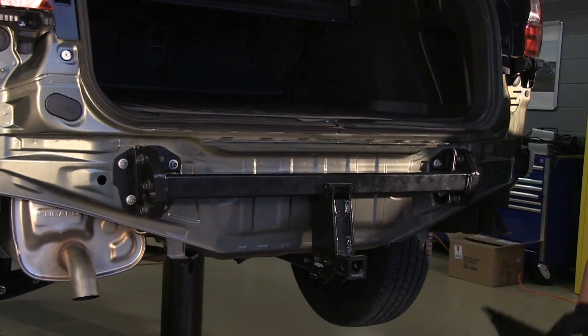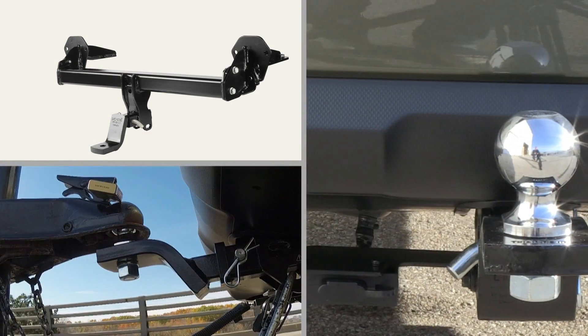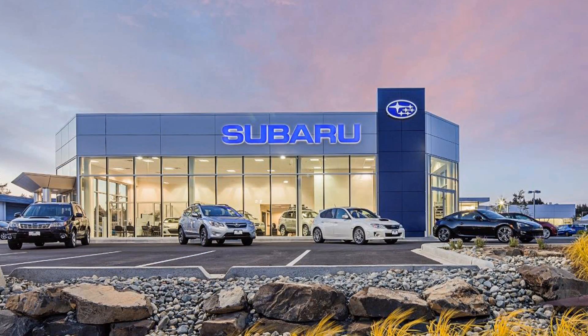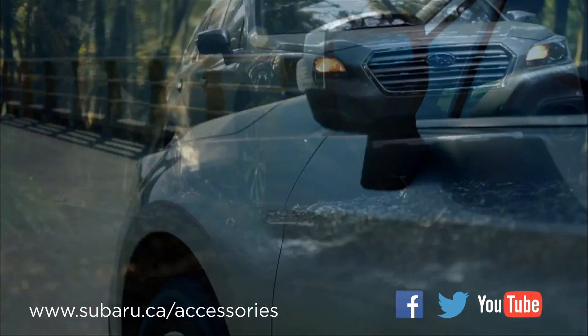With the Subaru hitch, your mind will be at ease knowing your family is safe as you travel from one activity to the next. For more information on the Subaru Genuine Trailer Hitch, contact your parts manager and also visit us at Subaru.ca/accessories.